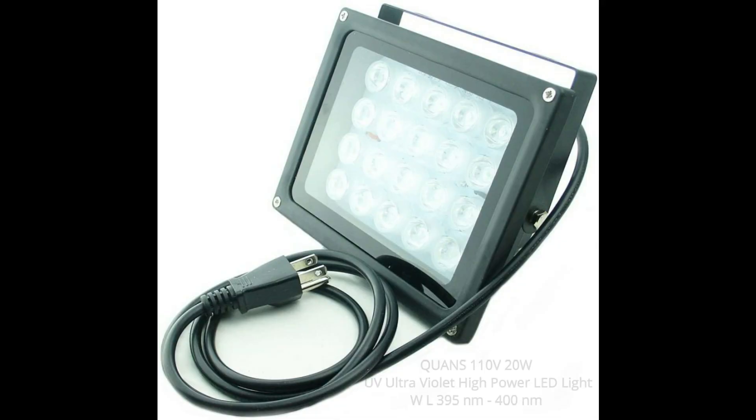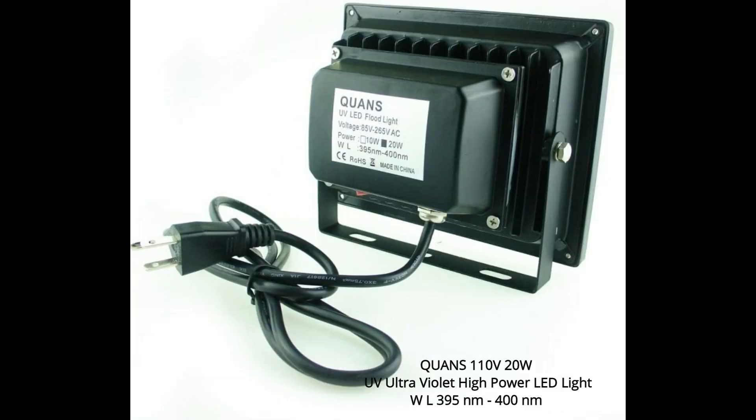So if any of you have thought of buying a similar UV light unit like this for the cyanotype, be sure to check the wavelength of the light. Save yourself a hassle and save yourself some money. Now I'm not too sure if other people had better luck with this particular light with this exact wavelength with cyanotypes, but if you do, please let me know.